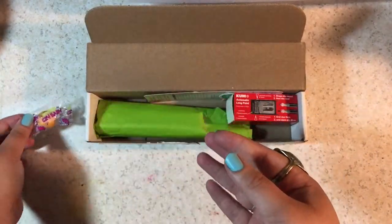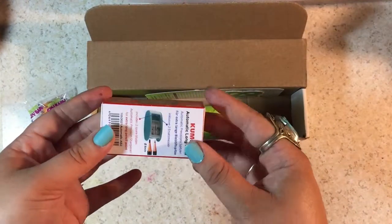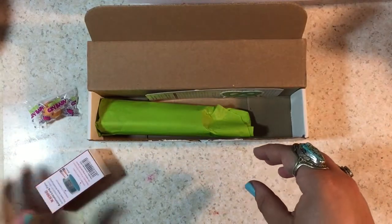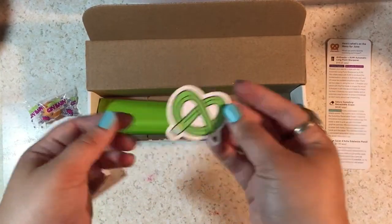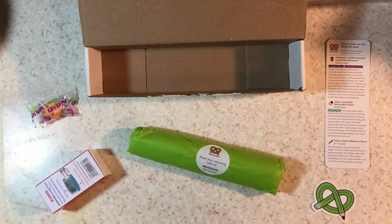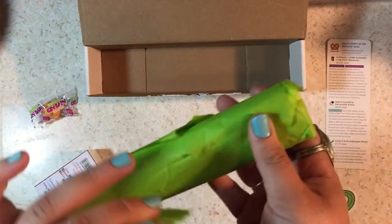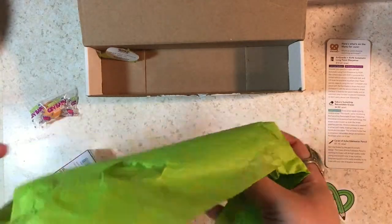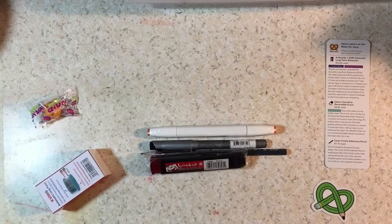Every month I receive the ArtSnacks box and they have a challenge where you need to use all the products in the box to make a piece of art. Another fun thing is that they give you a piece of candy to go with the ArtSnacks theme, and this month we got an extra sour crybaby bubble gum, which my boyfriend will like because I don't like sour candy. We also got an ArtSnacks Cume Automatic Long Point Sharpener. The menu tells you all the items and a joke — what's an artist's favorite swimming technique? The brush stroke. That's kind of funny.